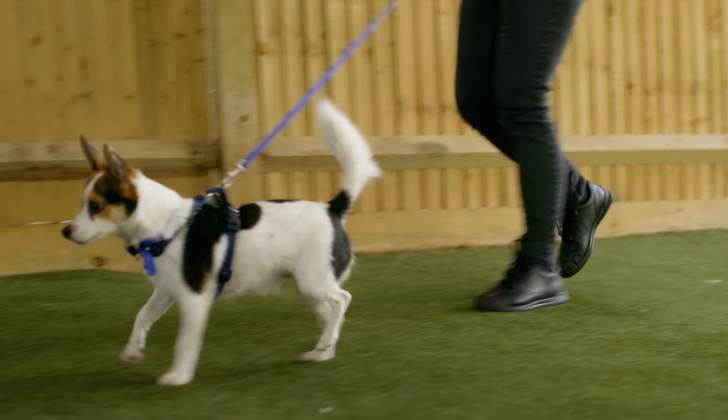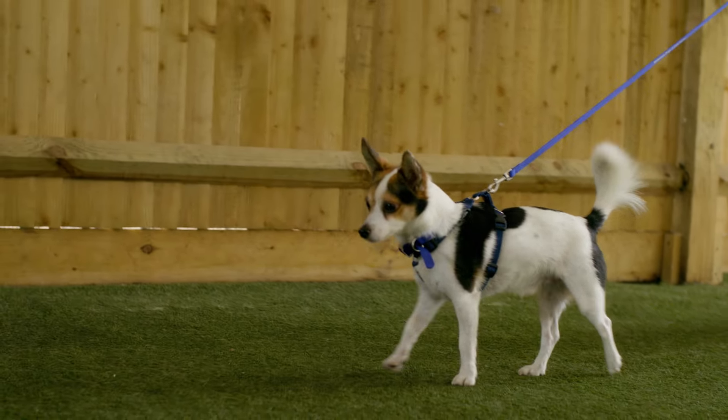There are lots of gadgets on the market that are designed to stop pulling. These often work for the wrong reasons and can sometimes cause discomfort in your dog, so we really wouldn't recommend those.